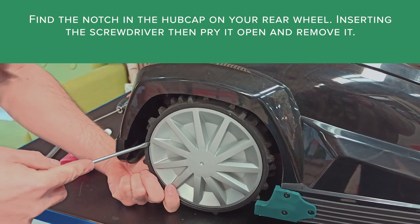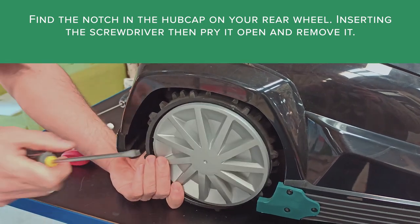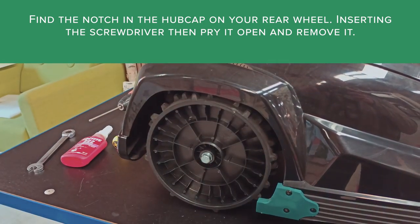Find the notch in the hubcap on your rear wheel. Inserting the screwdriver, then pry it open and remove it.